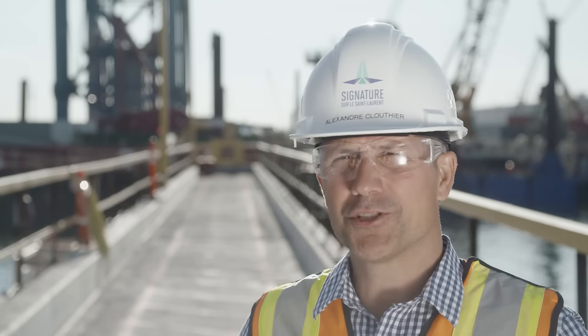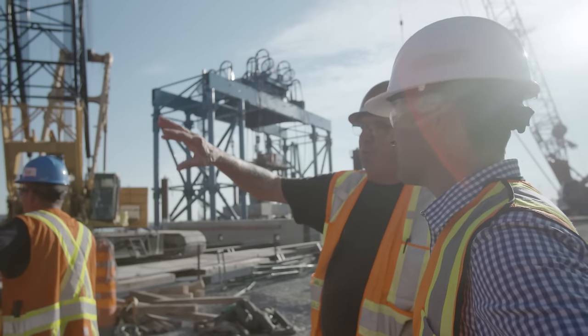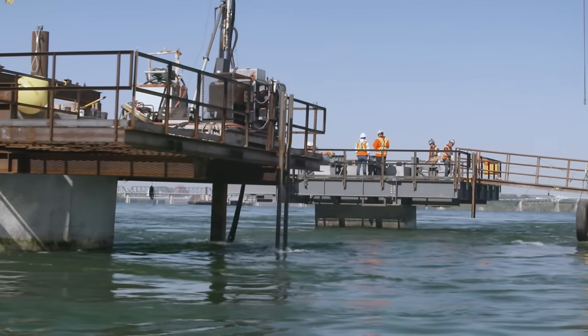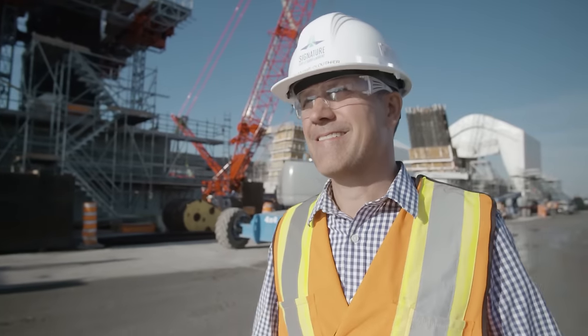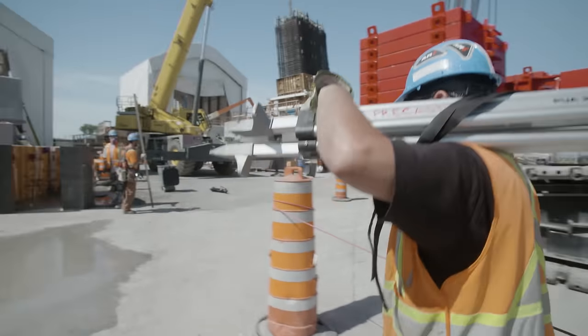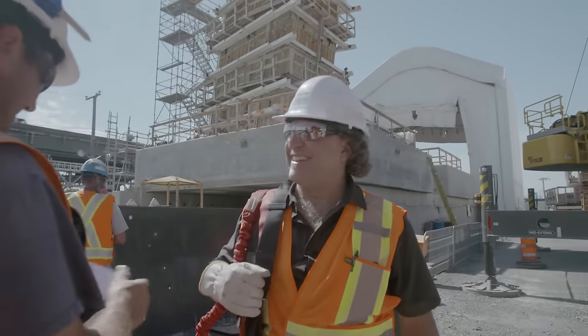Working on the new Champlain Bridge allows us to see the progress of the work we're doing every day, so it's very rewarding. I've worked on many big projects before, but I'm especially proud of this one, mainly because of the heritage it represents.